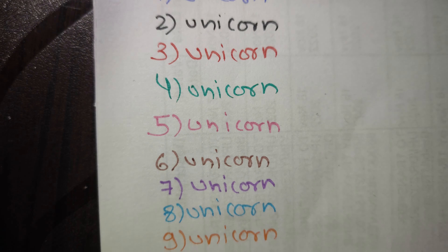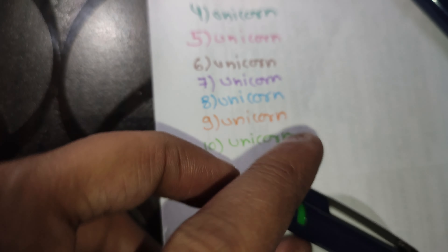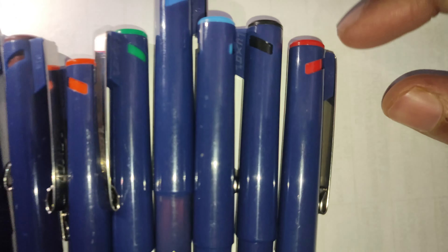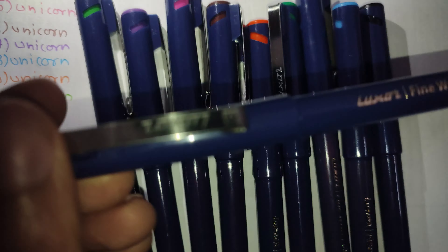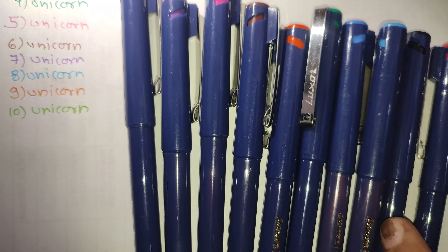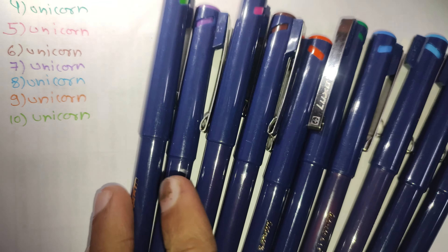The color of the paper doesn't have any bleed effect. It will be better to make notes. The notes will be good, my friends.